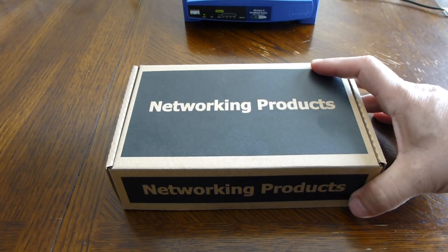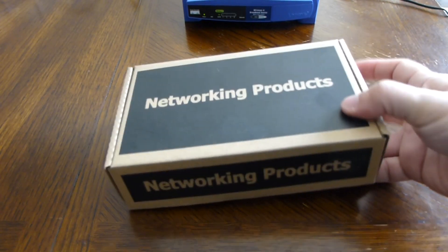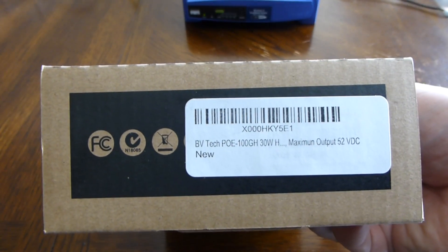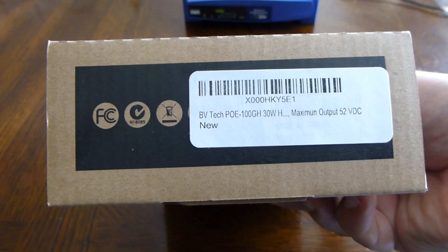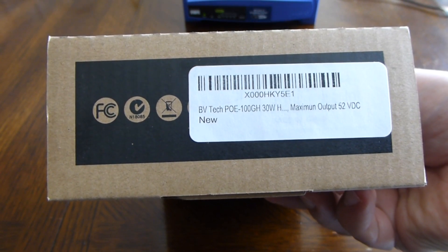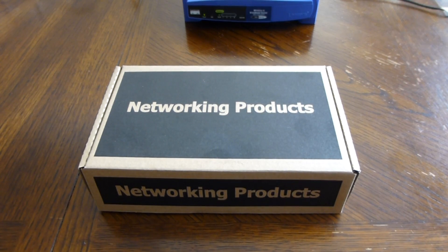Hi everyone, today I'm going to be testing a PoE injector. First I'm going to unbox it for you guys just to see what I got. This comes in a pretty generic box, it just says 'networking products' — I think they use the same box to ship all kinds of items. The model number I have here is a BVTEC PCE-100GH 30 watt, which is considered a PoE Plus injector. I need this to do some testing on access points, PoE phones, PoE switches, and PoE access points.